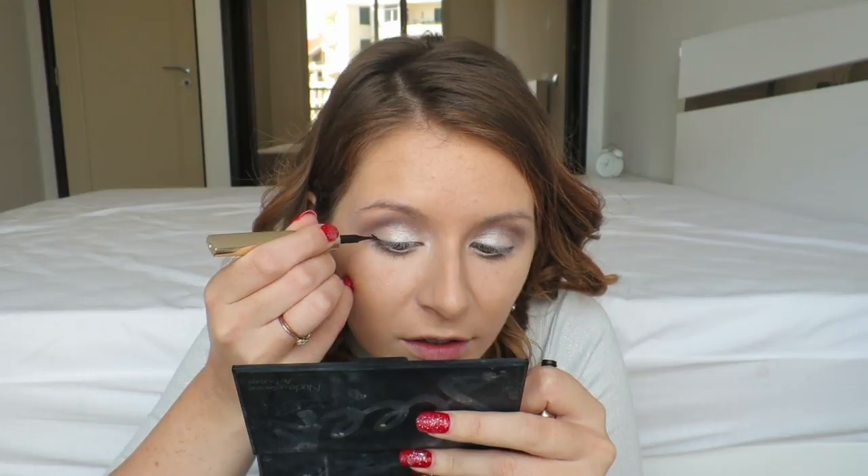Now I'm going to do some eyeliner using the L'Oreal Super Liner. Let's get this right this time. Every time I do a makeup video, I always seem to get it quite uneven - I don't know why, because usually it's fine. But as soon as I do a video, it just doesn't go as planned. I've done it again - it's uneven. But anyway, you get the idea. I hope you know how to do it better than I do. Whenever I do a video I just can't get it right! Anyway, let's move on.